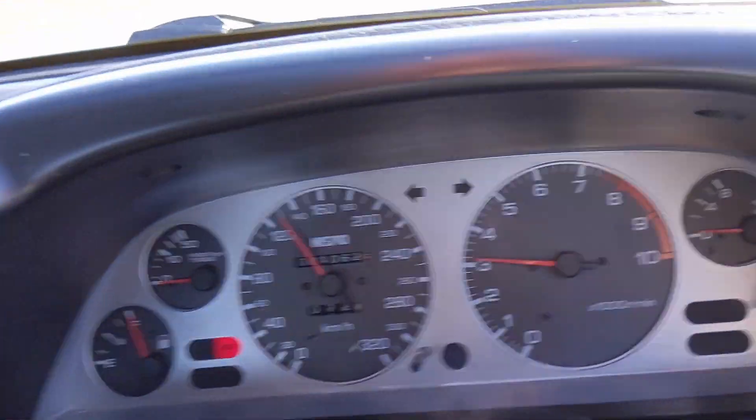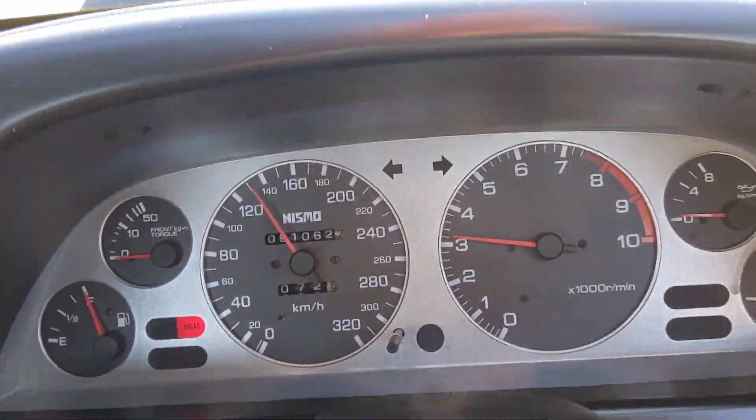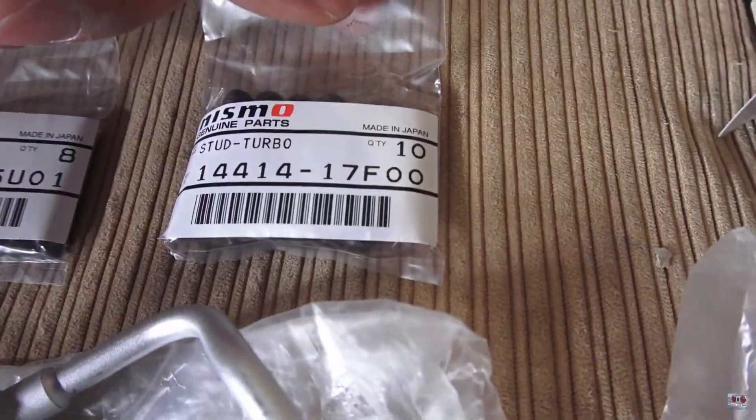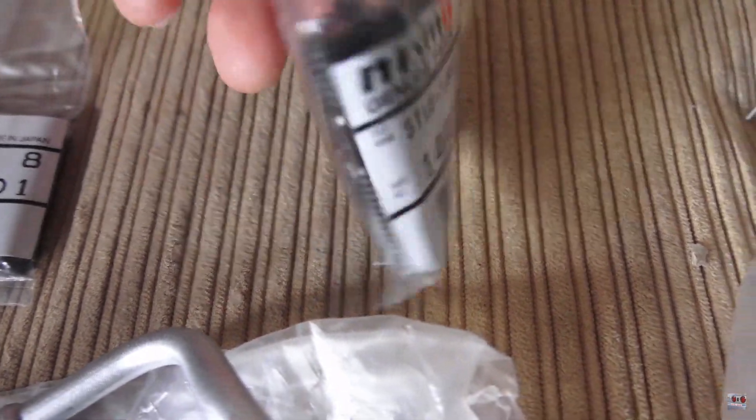Hey, what's up guys, Josh here doing a quick update. I am in the GTR, driving down the freeway cruising at 130 kilometers an hour. I actually delayed installing the turbos because I've got some hardware on order — all new turbo studs that are going to go from the head to the manifolds, all new bolts, nuts, and lock washers. So I'm going to be replacing that hardware.